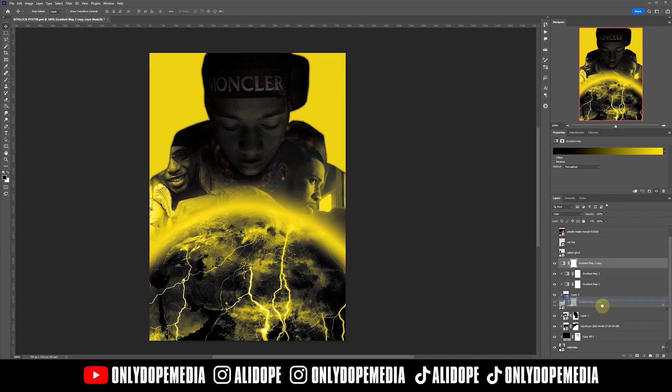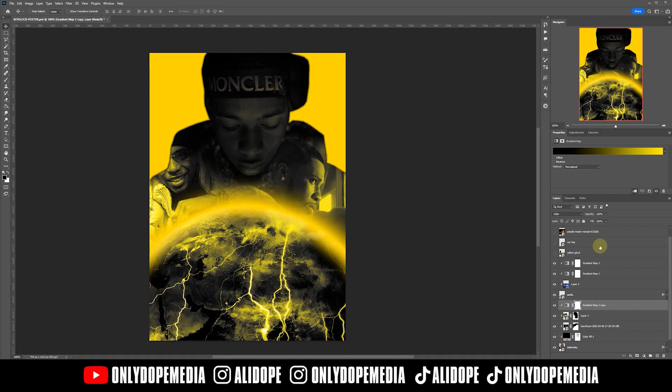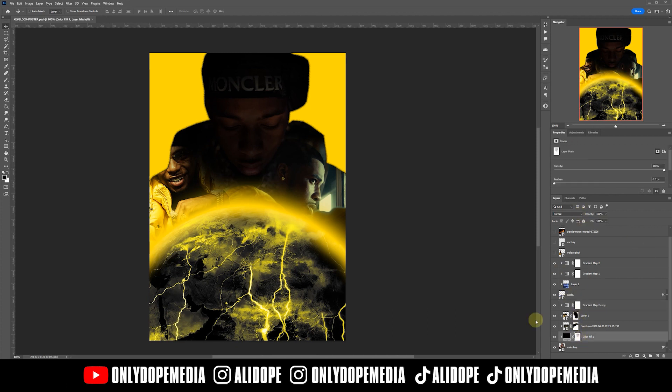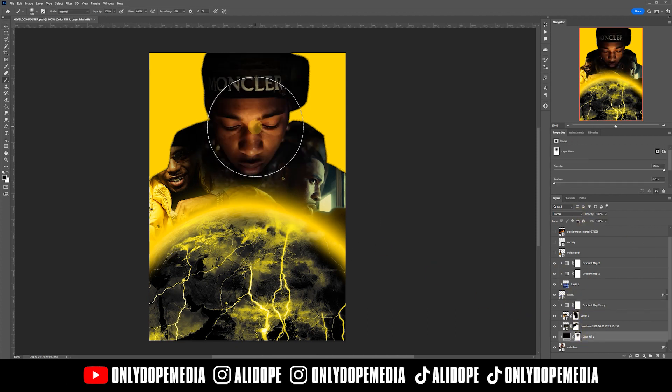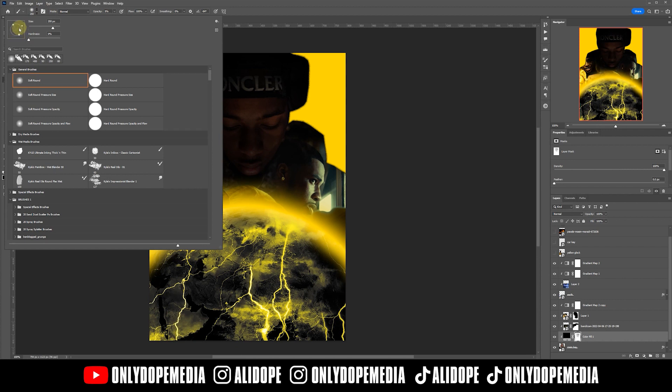Next, all I did was copy and paste the same gradient map I used for the Earth over top of the main image, changed the blending mode to soft light, and adjusted the opacity down a little bit. Since I'm trying to focus more on the eyes, I'm going to mask out from the gradient map a little more to highlight the eyes.